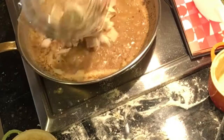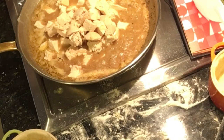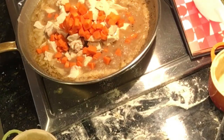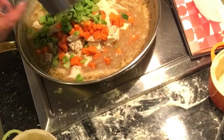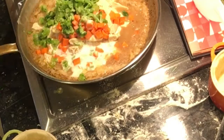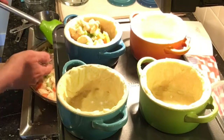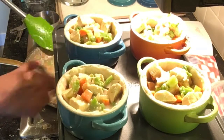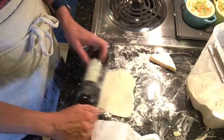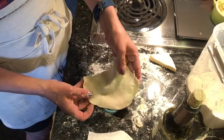I've added the flour and chicken stock already and have let the sauce simmer a few minutes. Now I'm adding chicken, carrots, broccoli, and the milk. Divide the filling equally between the 4 mini cocottes and add gravy to the bottom of each equally. Roll out the dough for the 4 mini cocottes and pierce for steam venting.